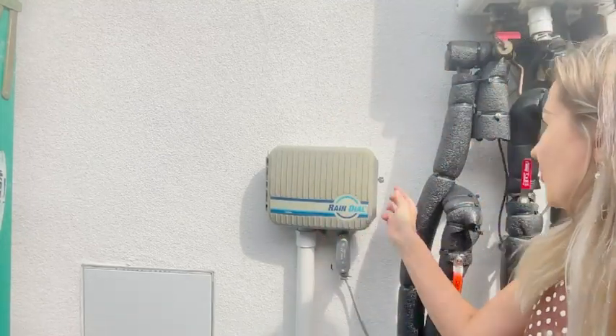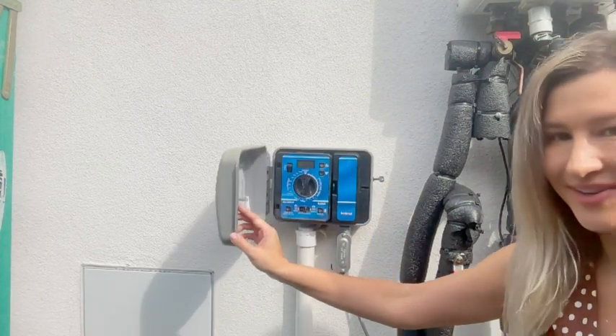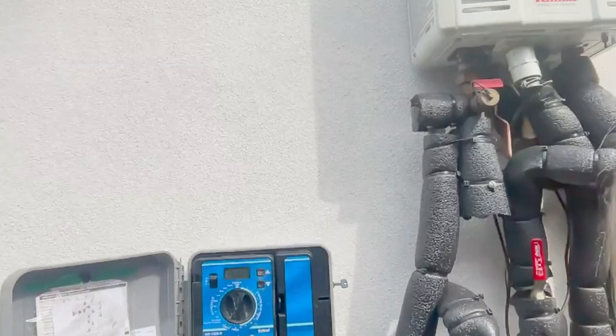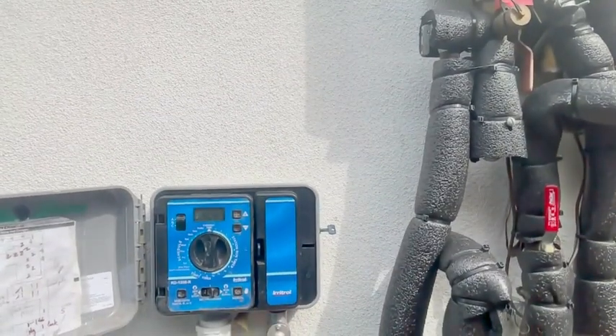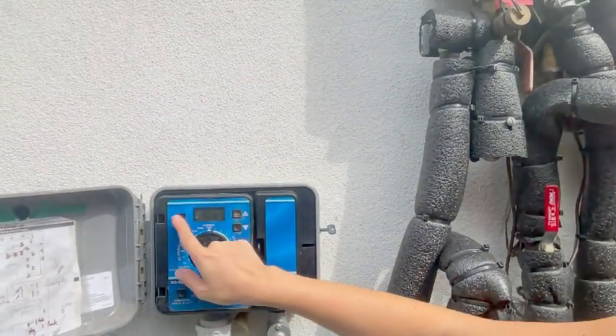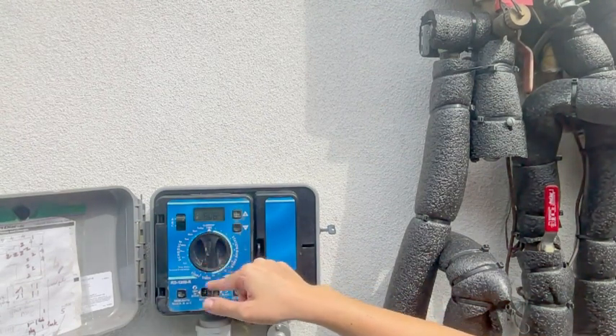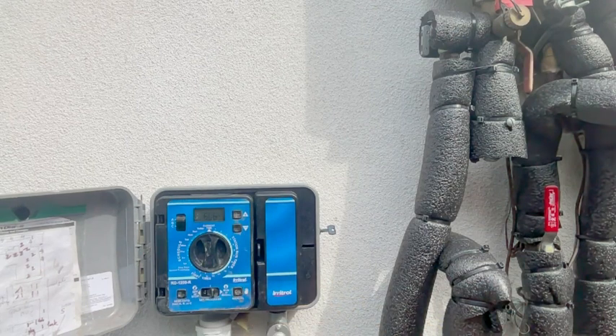Hello everyone, my name is Olga van Light and today I would like to show you our sprinkler system. This is exactly what you get — all of your controls are here, so you can basically choose the setting. You can create a timer for any day of the week or a couple of days.